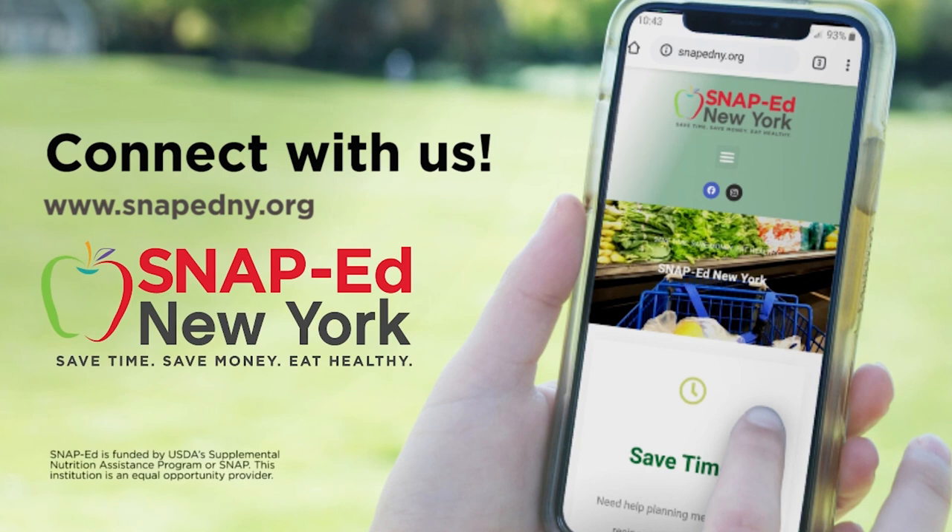Thank you for joining us today. We know the healthy choice isn't always the easiest choice, but small changes can make a big difference. Start today by getting involved with SNAP-Ed New York. This program is free for those who qualify or receive SNAP benefits. We want to help you save time, save money, and eat healthy. For more information and to find your local program, visit SNAPEdNY.org.